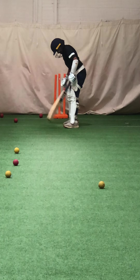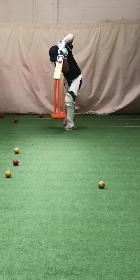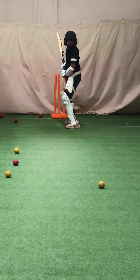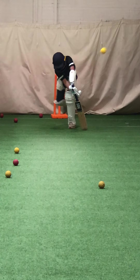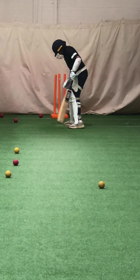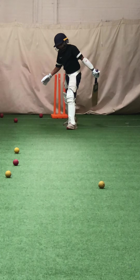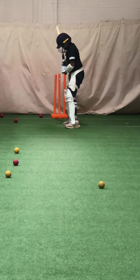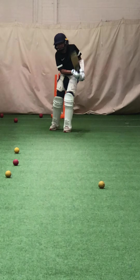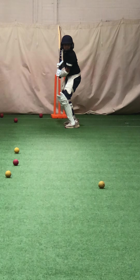Good, keep that length. Good, keep those hands close to your belly button. That left hand in particular, lock it in. Good, perfect Akinda. Right shot, wasn't there to drive. Lovely, good. Akinda, brilliant, really good. Hands close to your body. Good, good.